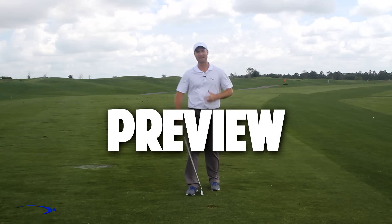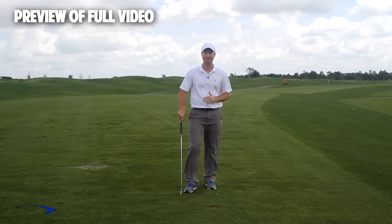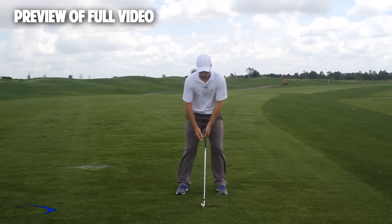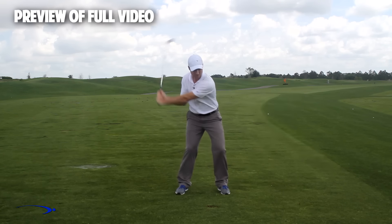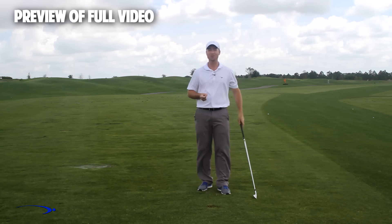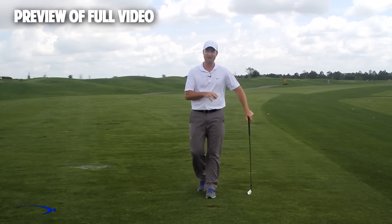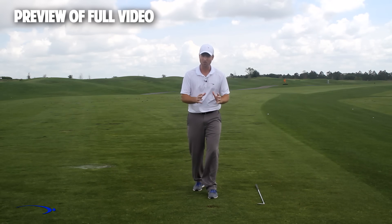Hi guys and welcome back. I'm Clay Ballard, and in today's video we're going to talk about one of the absolute worst drills for creating lag. It's a very common drill where we set the wrist very early to create an angle of lag and then try to hold this throughout the swing — and it's one of the worst things you can do to build lag. I'm going to talk about the science behind why, and also give you a great drill to help you improve your lag.